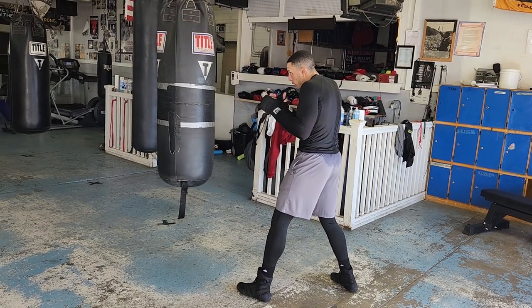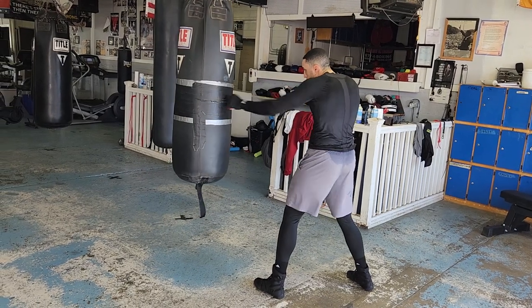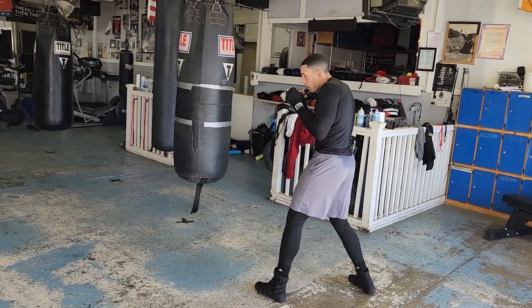I see my opening — I take my shot. I see my opening, take my shot. Elbow in, snap, turn it over, bring it right back.